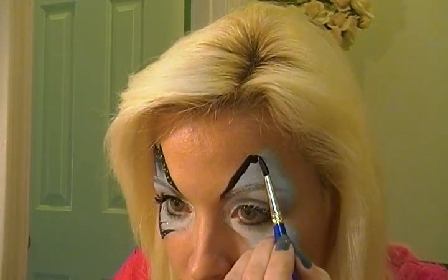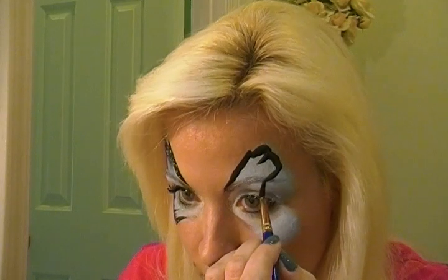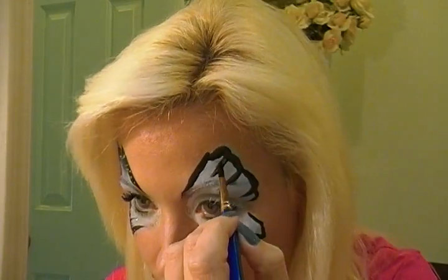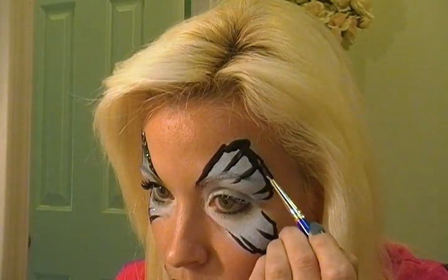Then I'm just going to start to wiggle the brush and bring it in — wiggle it and bring it in. My paint's a little too wet. I know that doesn't look like anything special, but it will in just a minute. You're just getting this shape, and clearly you can touch up the shape that you want.